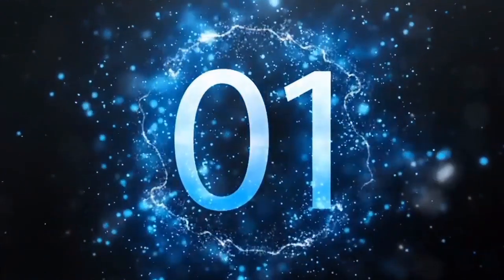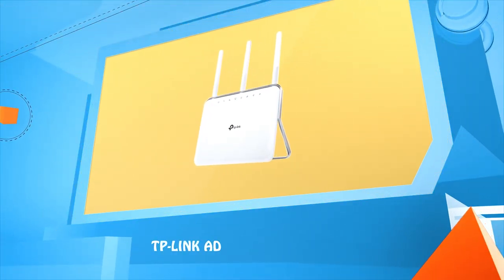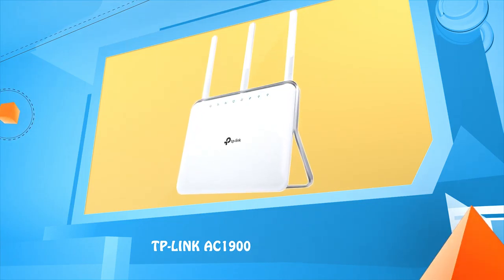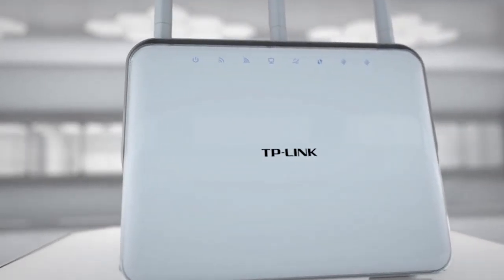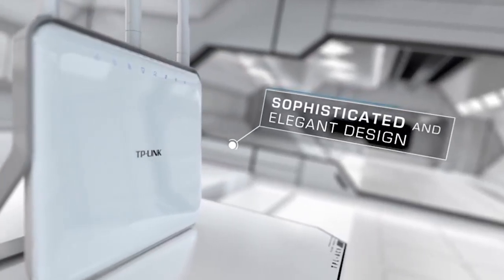Number one: TP-Link Archer C9 AC1900. TP-Link's marvelous AC1900 wireless dual-band Gigabit router, the Archer C9, features gentle curves, excellent craftsmanship, and remarkable quality that exudes style to enhance every home.